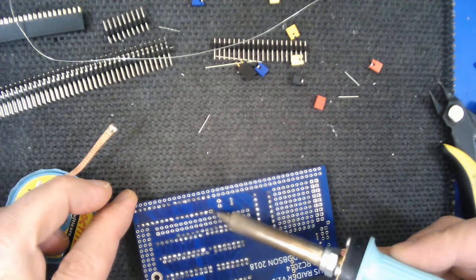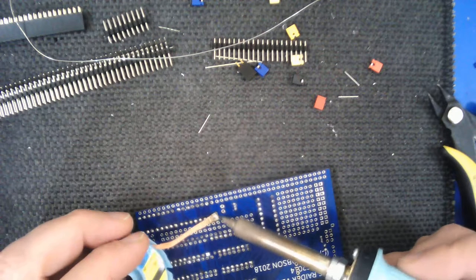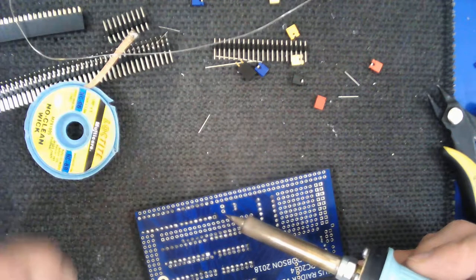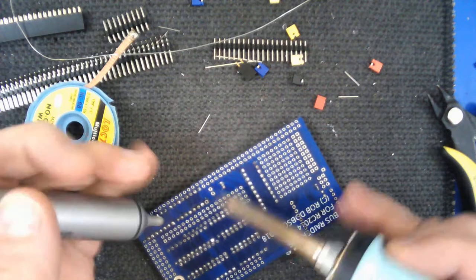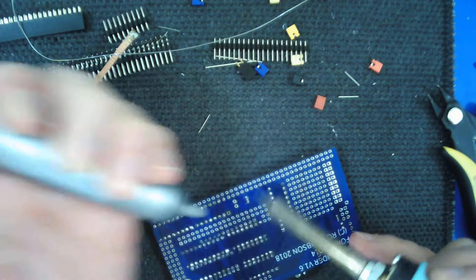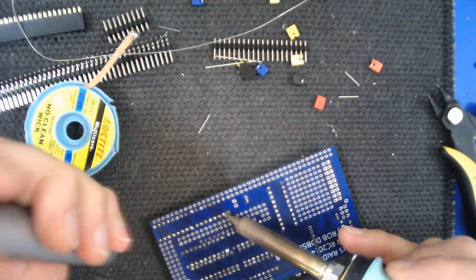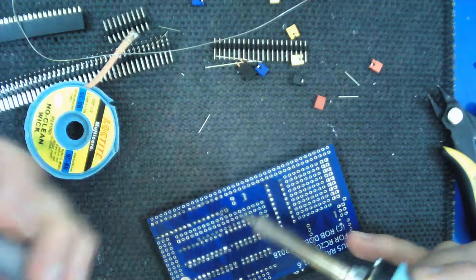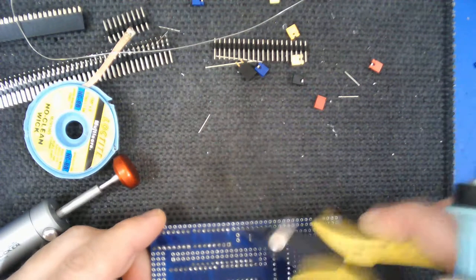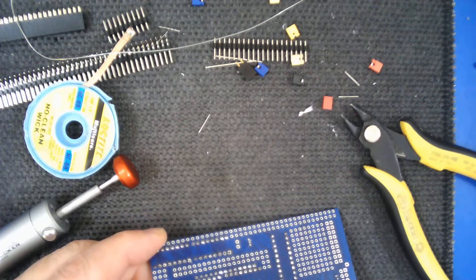It doesn't always work as well as that, and sometimes you have to do a bit of fiddling. Because the holes on this PCB are pretty big, that's probably your best technique if you do have to remove a chip. We can try the solder sucker approach as well - push it down so there's a good join. Sometimes that doesn't work well because there's a lot of solder already in the solder sucker. But actually, despite depositing some solder, it's done a good job and removed all the solder from that pin.